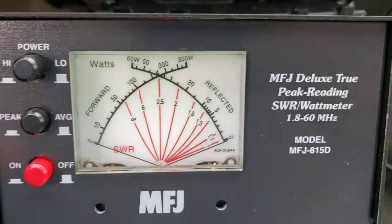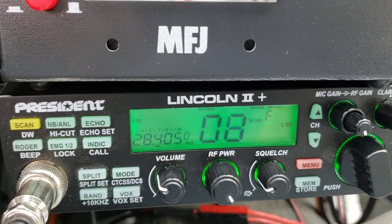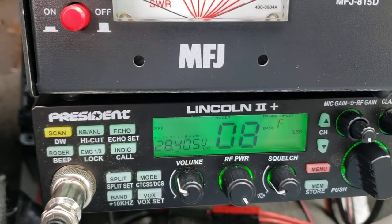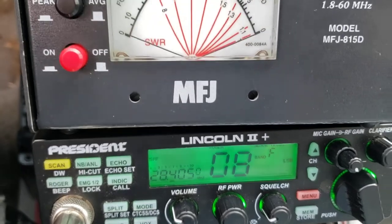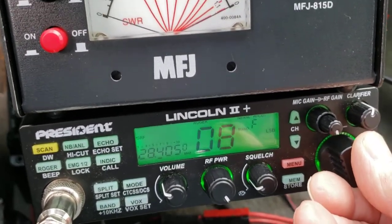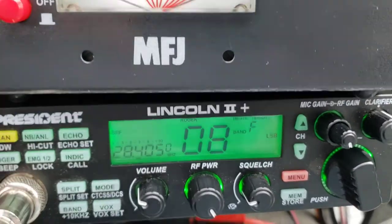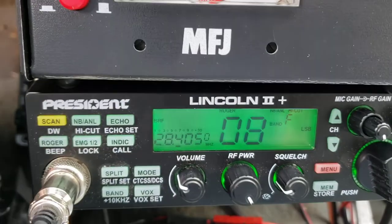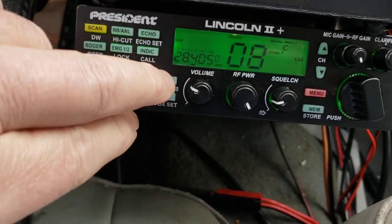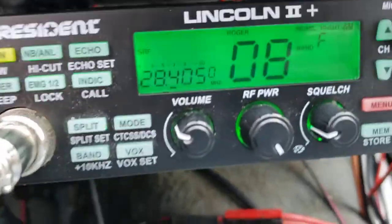This radio seems to be very broadband. I'm not surprised. It seems to be operating from top to bottom and everywhere in between that I checked the same. So I'm going to leave it here and for right now we're going to go to AM.